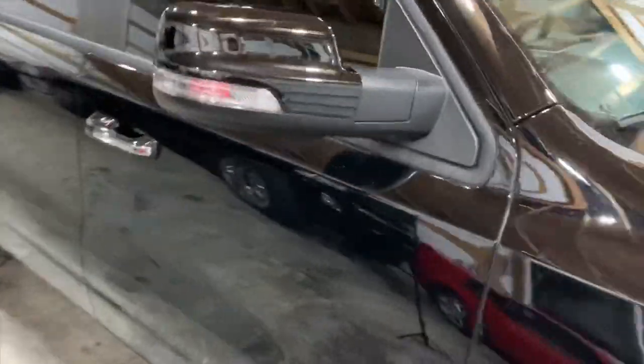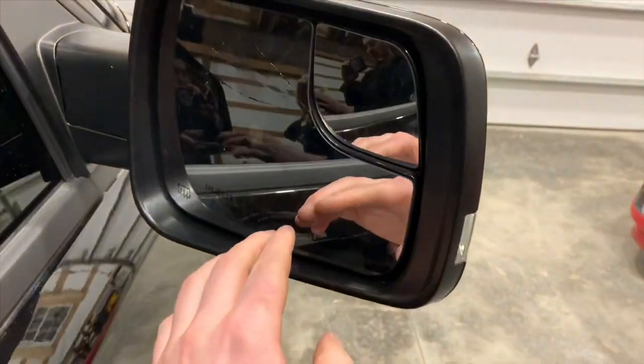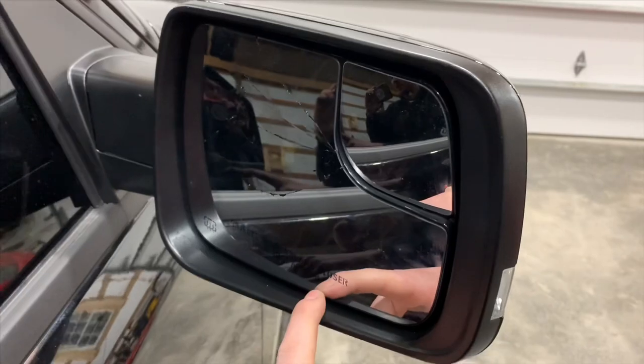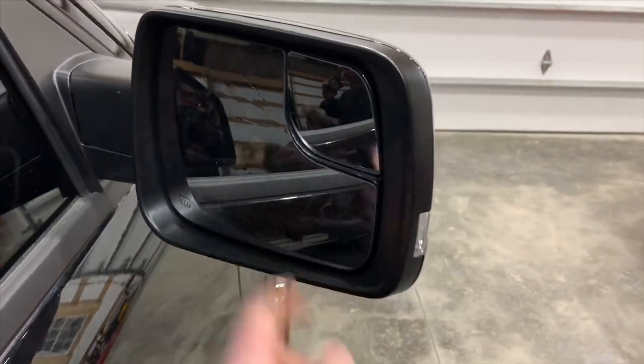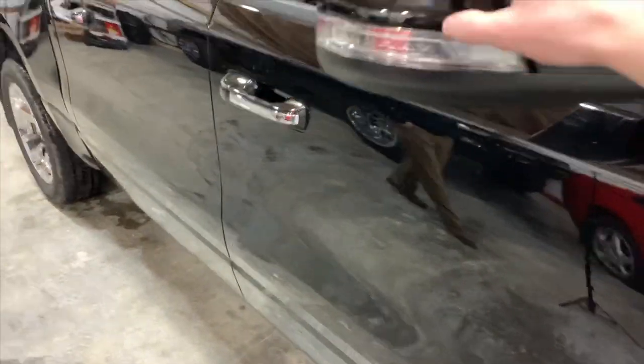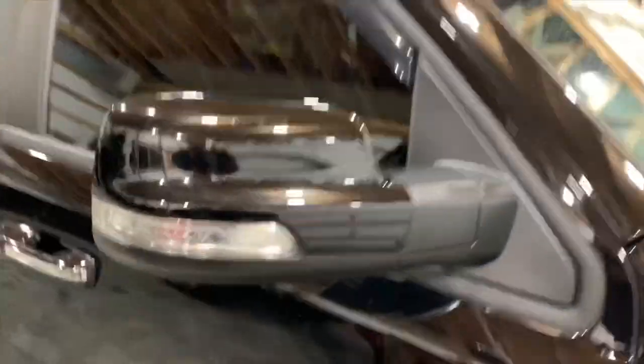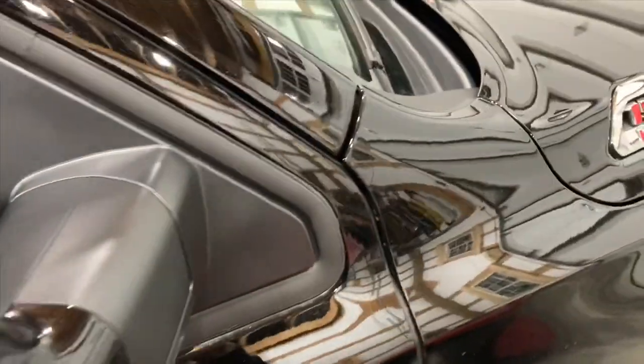We got the mirror cover on but ended up breaking the glass, so the glass replacement OEM from Mopar is 64 dollars shipped. We'll wait for that and get the glass replaced. The mirror covers were 60 bucks, and these are also OEM covers — everything is exactly paint matched to his truck for the brilliant black and it looks awesome.